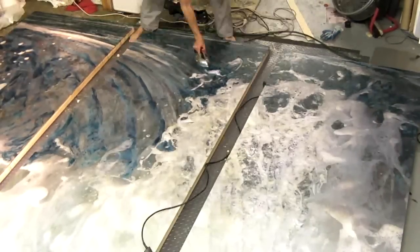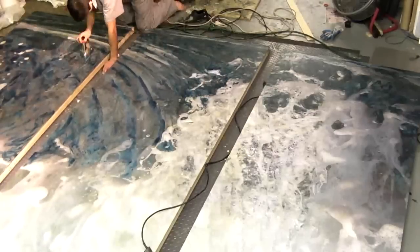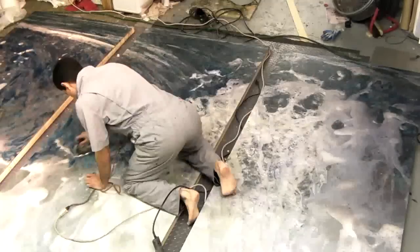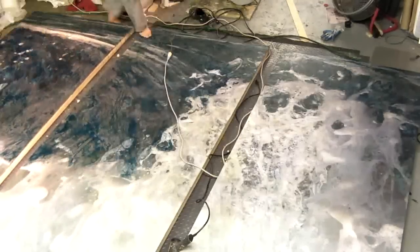An encaustic painting requires constant fusing, or re-burning of the surface. The word encaustic actually is an old Roman term meaning to burn in. Here I am using an old 1940s iron.